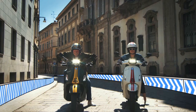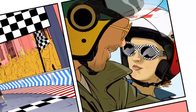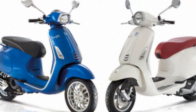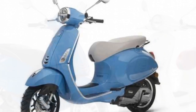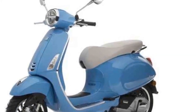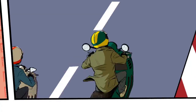Overall, the Vespa Primavera is a great scooter for riders who are looking for a stylish, fun, and practical ride. The Vespa Primavera is a very well-handled scooter — it is agile and maneuverable, making it easy to navigate city streets, and it is also stable at high speeds. The Primavera's suspension is comfortable on most roads but can be stiff on rough roads. The scooter's brakes are strong and responsive.